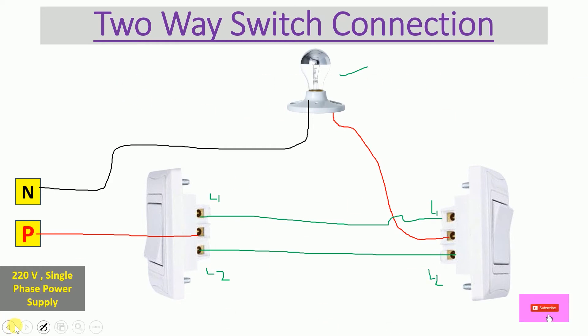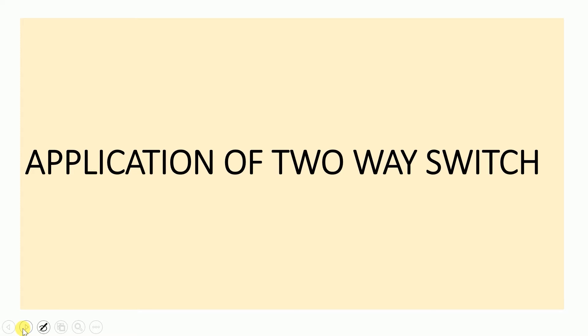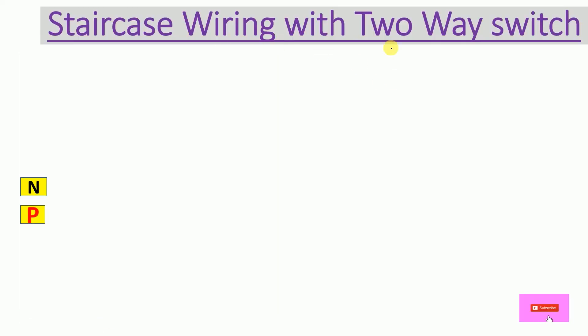Now let's move to the application of the two-way switch — where do we use it? The most common example of a two-way switch connection is staircase wiring. Let's start the wiring of a staircase.